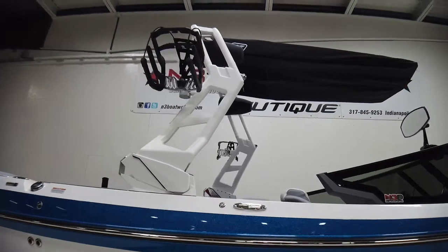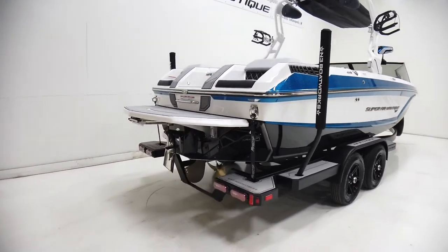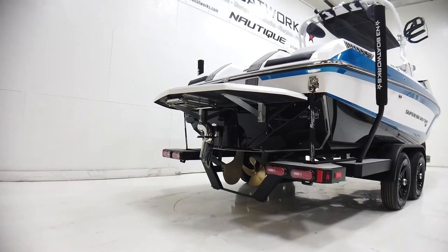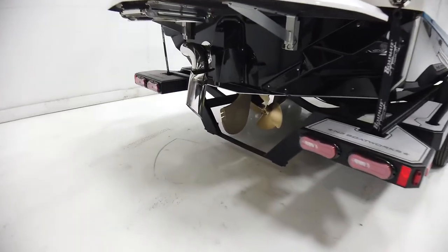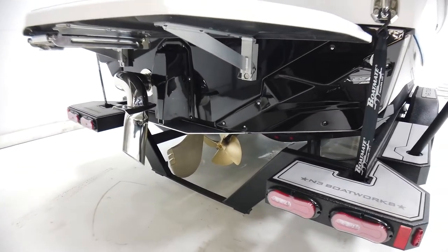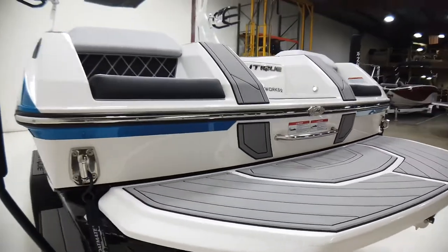Nautique bimini's up top in the tower, a pair of the JL 880 MX tower speakers, and the standard board racks. It's a really sleek boat. It is equipped with a transom platform ladder, Nautique surf system, surf pipe exhaust, NCRS — all the goodies. We've also done a gray titanium C-deck on this.